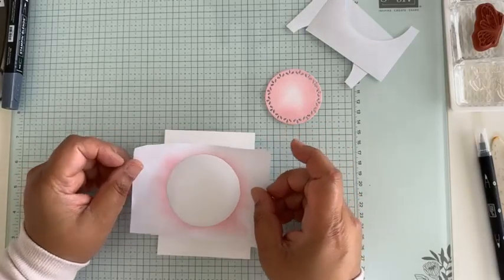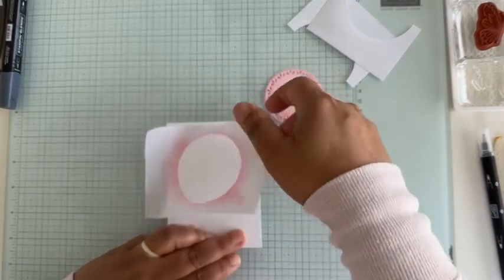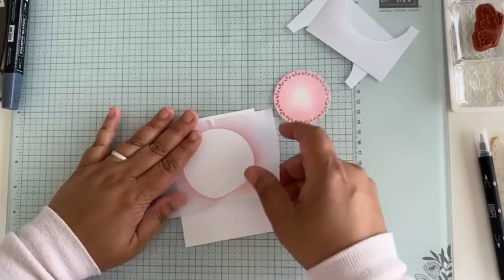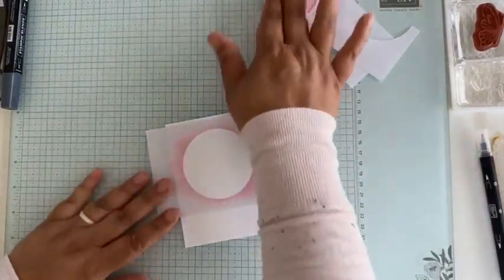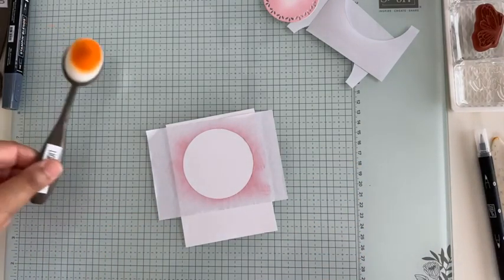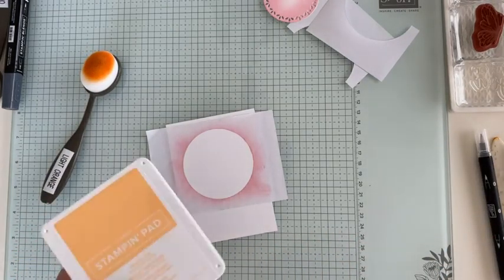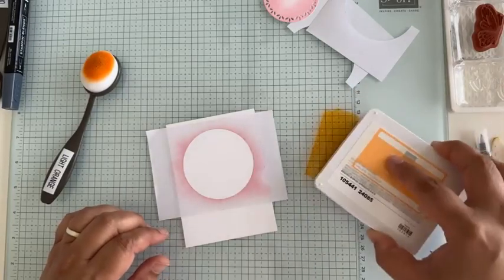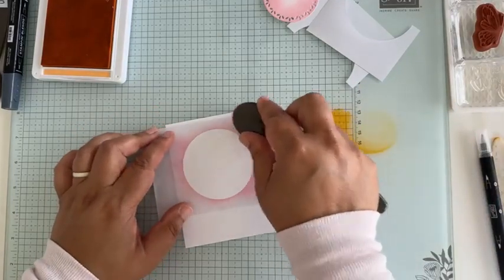I'm going to stand up to line the mask up on the paper — it doesn't really matter if it's crooked since it's a circle, we just want it centered. The nice thing is I have extra paper around the edges so it holds everything down while I use my blender brush. I'm going to use Peach Pie for this one — you can see two of them. This is one of the stamp pads you'd get in the starter kit; blender brushes can also go in your kit.